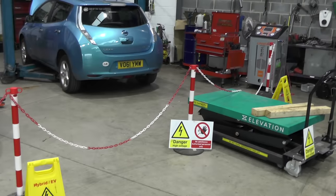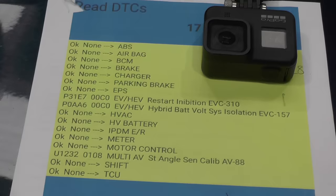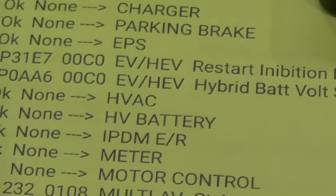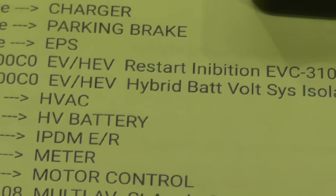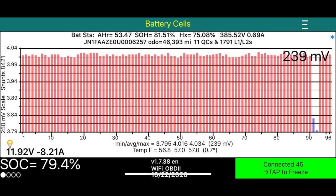The vehicle is a 2011 Nissan Leaf Generation 1. We're interested in the fault code inhibiting a restart — it's very likely an isolation fault the BMS is seeing. A quick scan with LeafSpy is showing a massive voltage spread of 239 millivolts, with cells 91 and 92 being the culprits. This is definitely the best place for us to start.